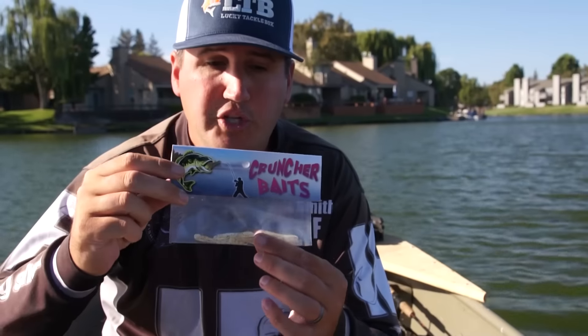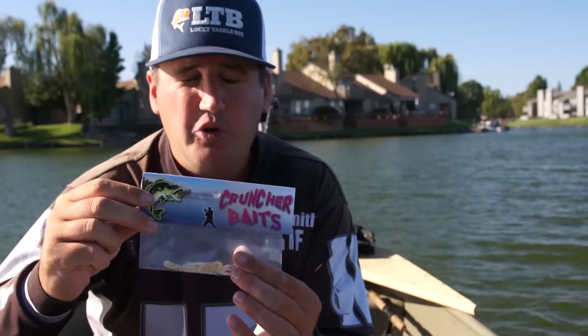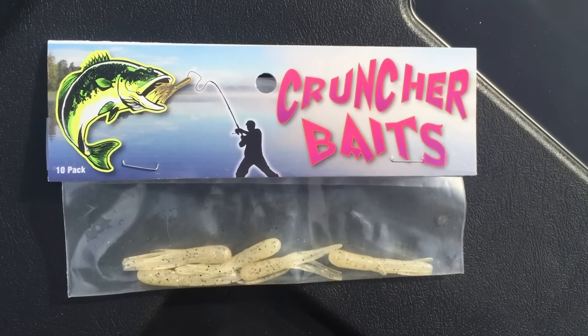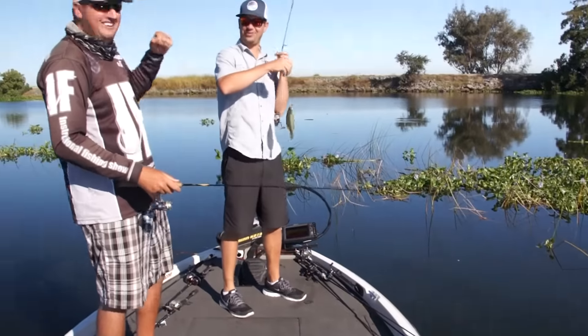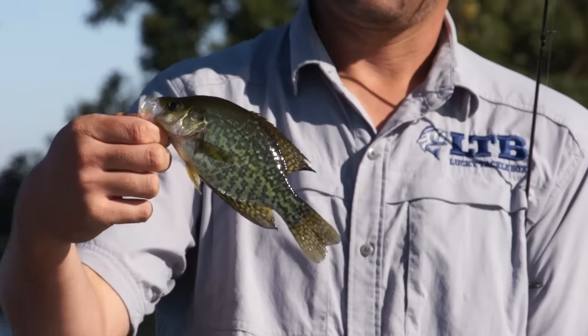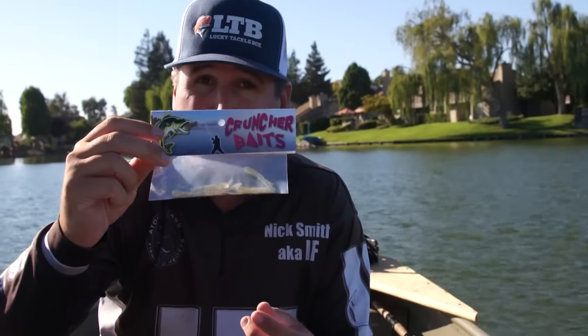Now here we have the Cruncher Baits tubes. This is a one and a half inch tube. Cruncher Baits specializes in the tube industry. They're extremely soft but durable at the same time. I thought they would tear easy being so soft but they fish substantially well. I'm going down to a 1/64 ounce jig head fishing it on anywhere from two to six pound line. This is a natural shad color right here — I've been whacking them on this.